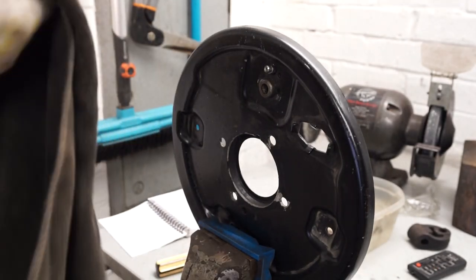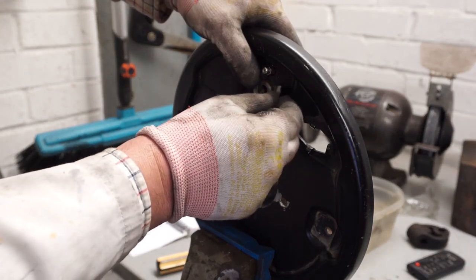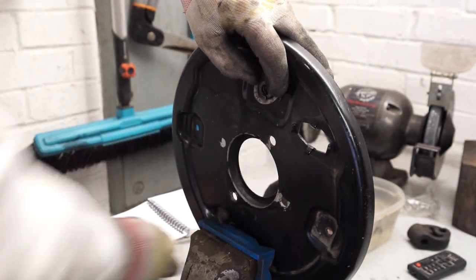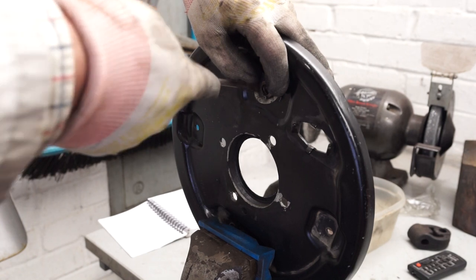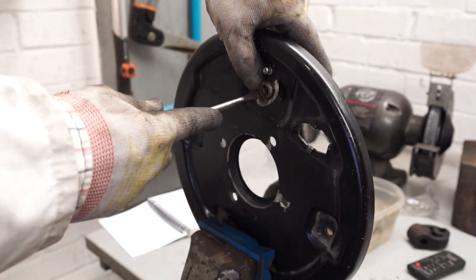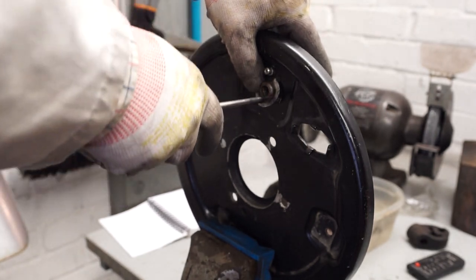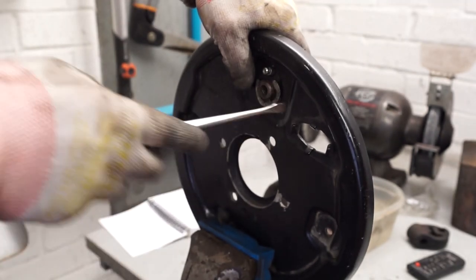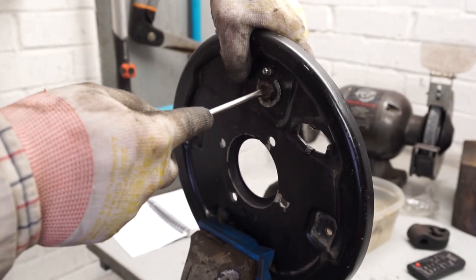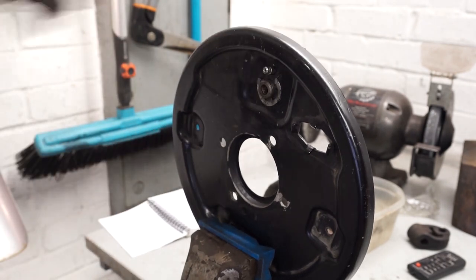Obviously it's far easier to do on a bench than on the car, but just to give you an idea of how I do it — we've got the wheel cylinder in position. I get the top two ears in place, then use a fairly stout screwdriver to pull this fitting down, holding it in place at the same time, and then just clip it over. Then you can push these back in until they get into that little groove — just the same with that one.